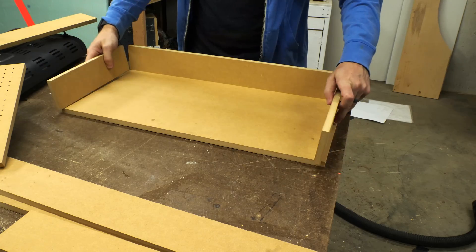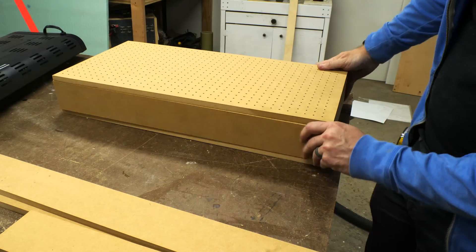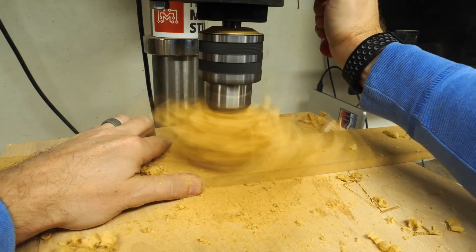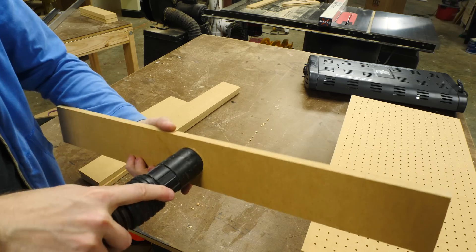We haven't made any mounting holes on the CNC yet, so we use some double-sided tape to hold this down into place before cutting the holes. After that piece was done, I did a dry fit of the box to make sure all the pieces were cut correctly. I pulled off the back panel and drilled a hole to match the size of the hose from the shop vac.